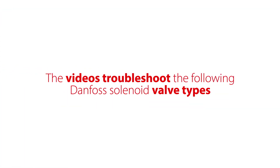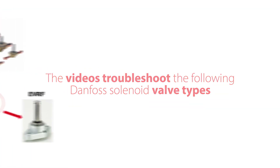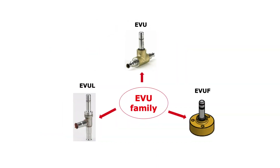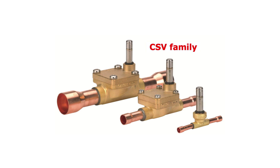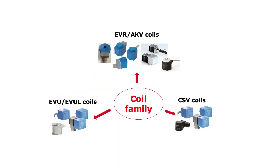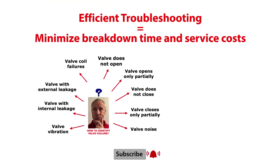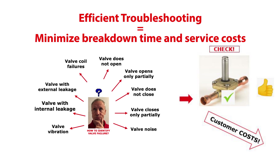This video troubleshoots the following Danfoss solenoid valve types: the EVR valve family, the EVU valve family, the CSV valve family, and the coils used for these valves. Completing this series of online troubleshooting videos will efficiently support you to solve solenoid valve failures and thereby minimize system shutdown and service costs.